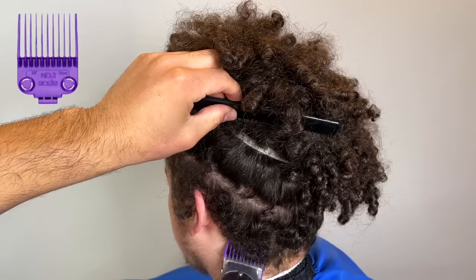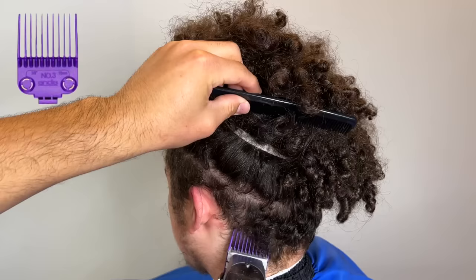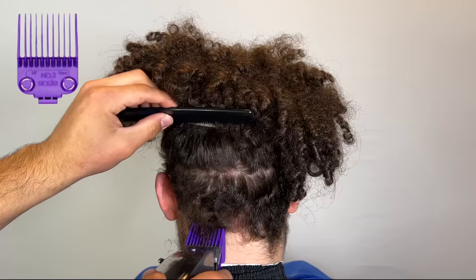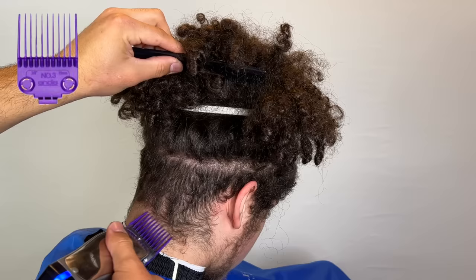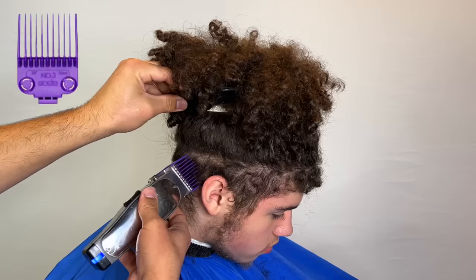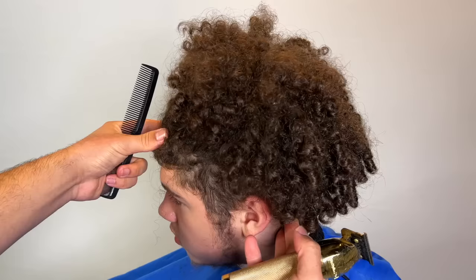I have my three guard on my Andis Masters and I'm just going straight up to that undercut line, to the disconnected point. This is going to be the base to the entire haircut and we're going to follow this all around his head. The reason I'm taking it down to a three — you see his hair texture, it's not straight but it's not tight either. He has curly hair, so this three is that perfect length where it lays down nicely and it's not patchy.